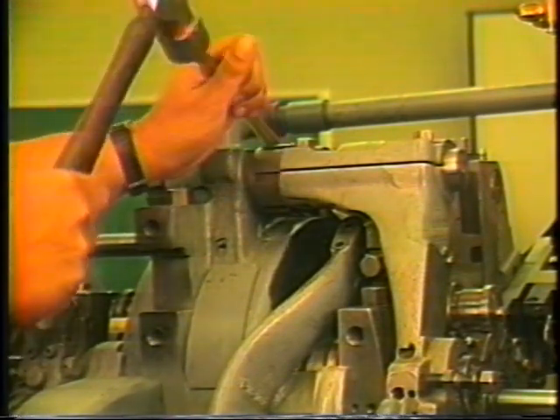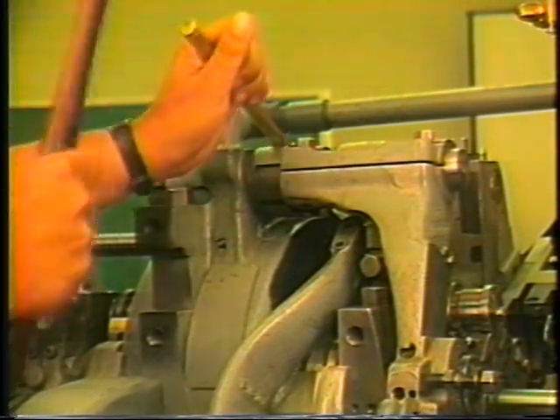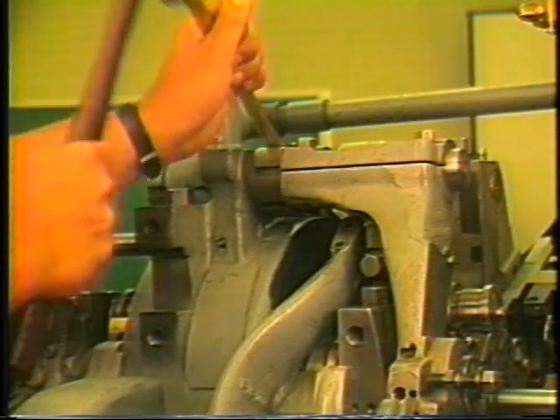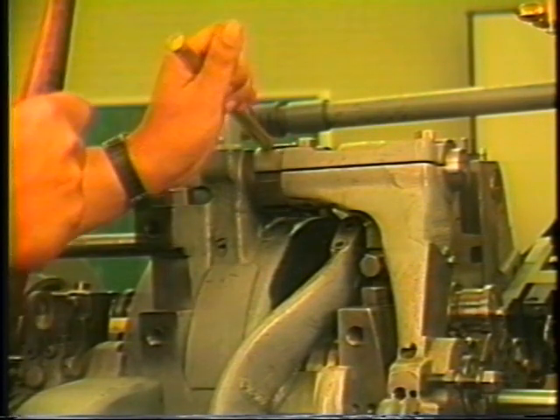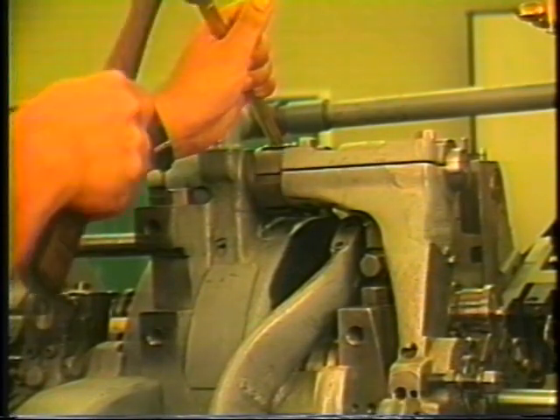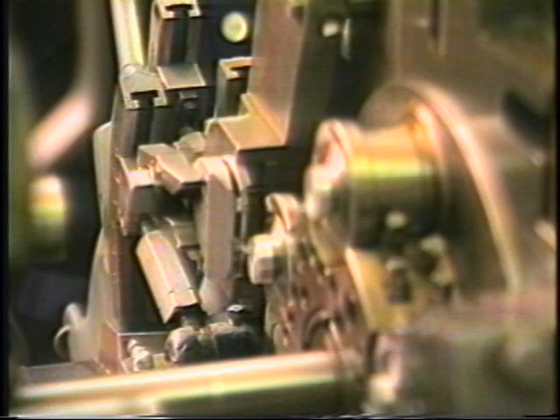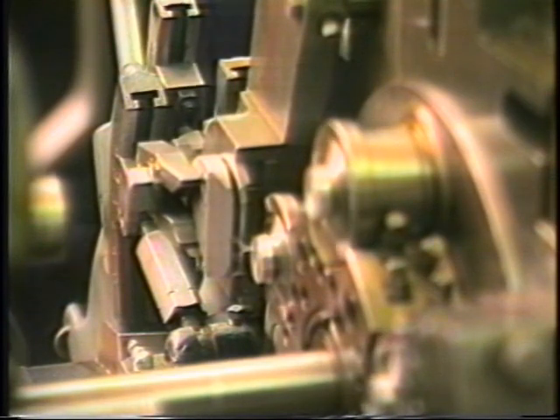Disengage the starting clutch. Insert the cam lever handle into the fifth position cam lever. While jogging the machine, push the Cut-Off tool forward until the tool faces the bar. Adjust the tool to center if necessary, in accordance with the instructions on the Davenport operator tapes. Repeat the facing procedure for all five spindles.